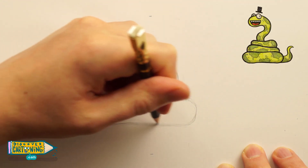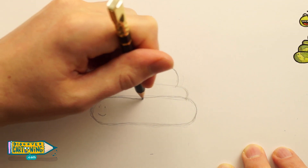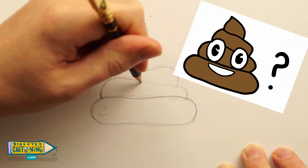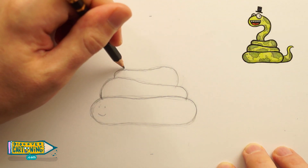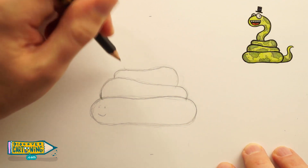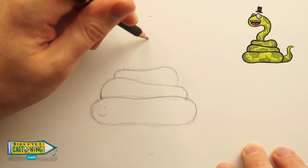Okay, we'll do another layer here. Now let's refine it a bit more, make it a bit more curvy. All right, now for his head — we're going to have to draw a question mark. It's the only way.